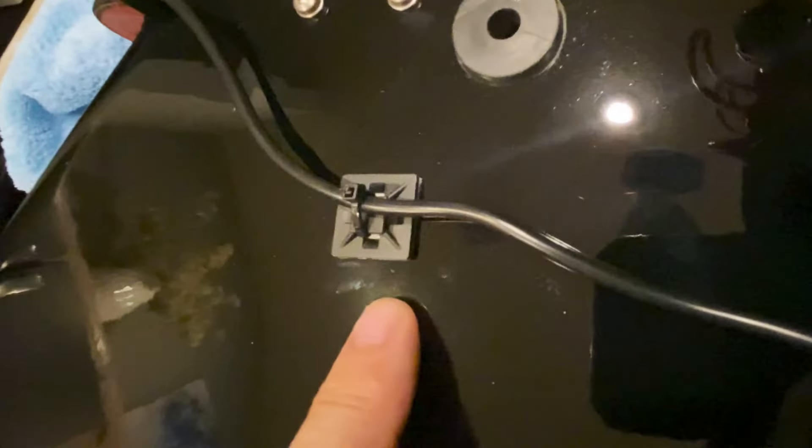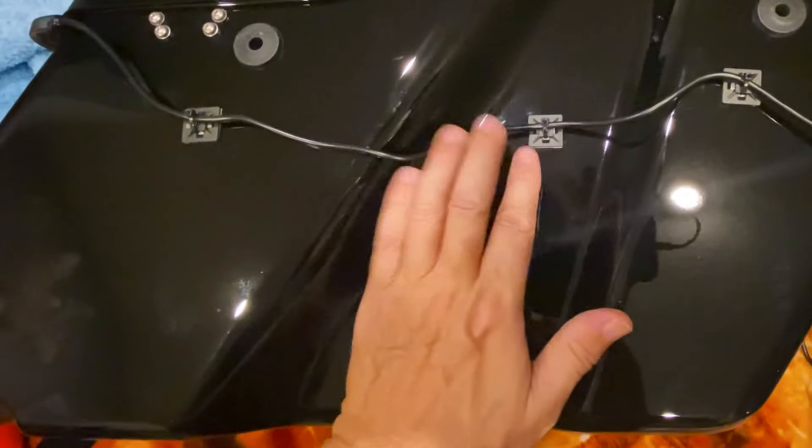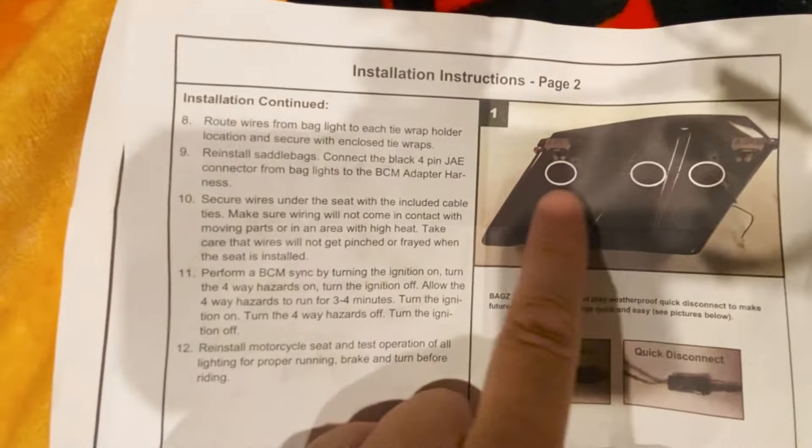I cleaned with alcohol again and mounted these little zip-tie mounts almost in a straight line across. Of course you want some room in there for the shock, so make sure you've got some slack. You can see they're done in almost a straight line — pretty good. Let's get these on the bike, hook it up, route the wiring through the frame, and see what happens.